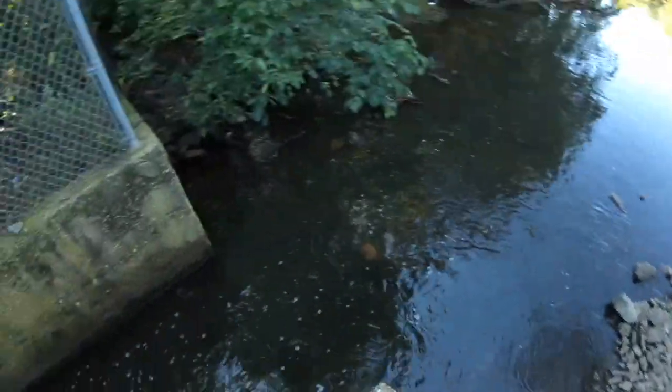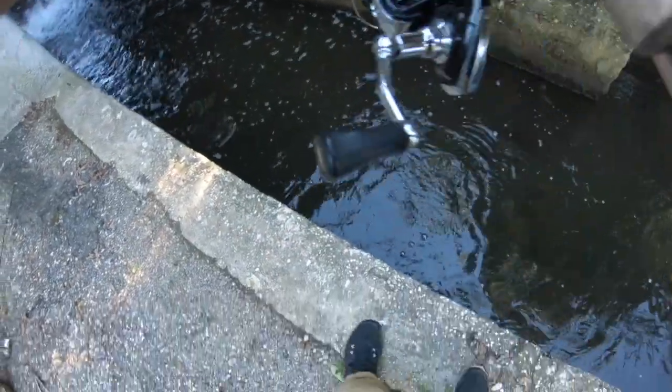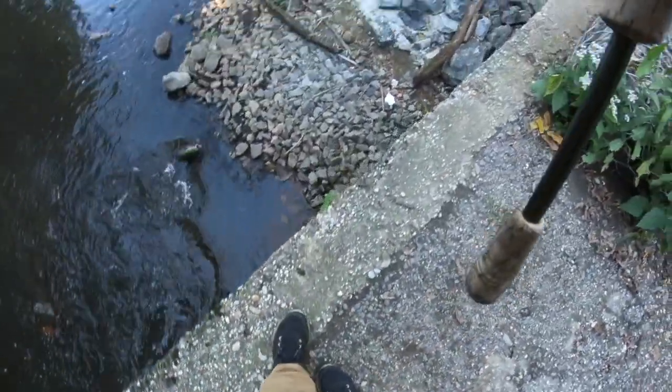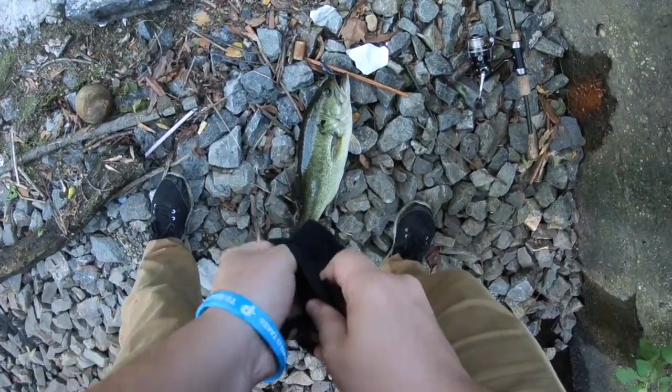That's a fish — that's a bass! I've got a bass on — oh it's a good bass! Oh my god, it's a good bass, alright! Come here buddy, come here buddy. Oh my god, it's a good fish! Holy smokes! Oh my god — look at that fish, come on baby. Come here buddy, come here buddy.